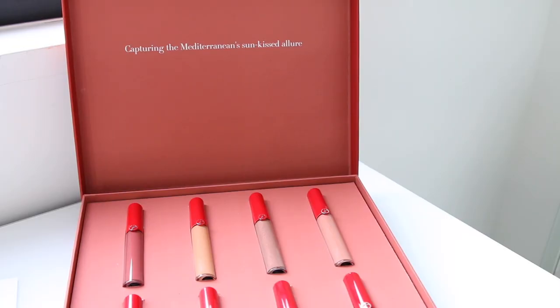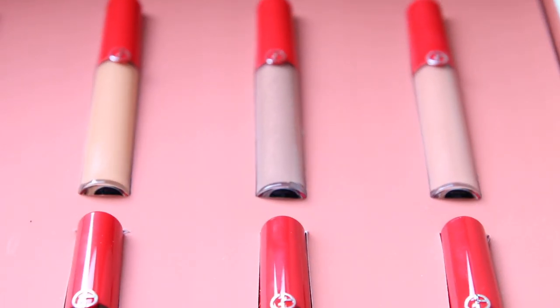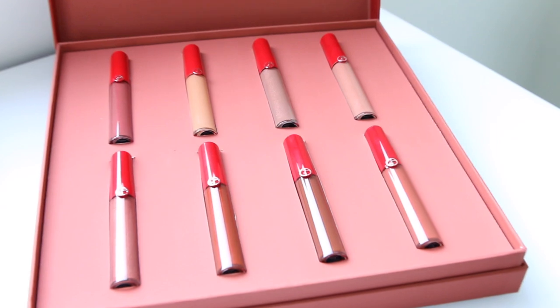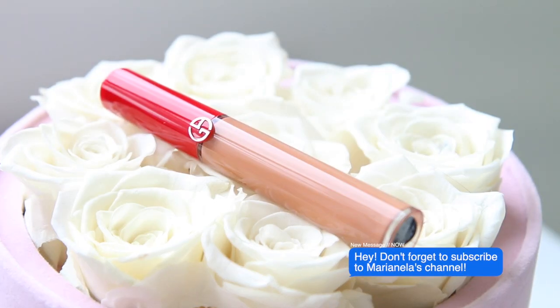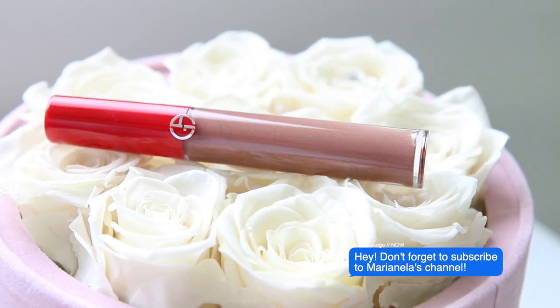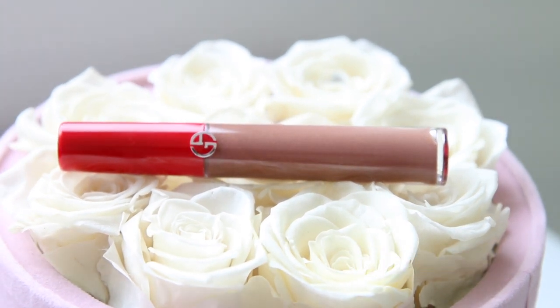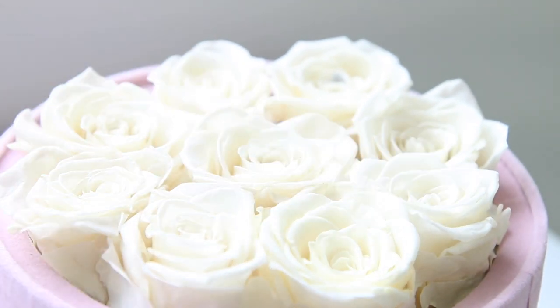I'm going to be swatching them for you. This is the Lip Maestro liquid lipstick Mediterranea — not Mediterranean, Mediterranea. It has six new shades infused with refined pearl pigments that bring a subtle light-capturing effect, echoing the way the sun sparkles on the Mediterranean sea's surface. That is very beautiful.